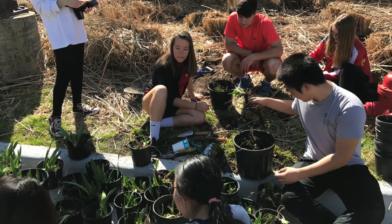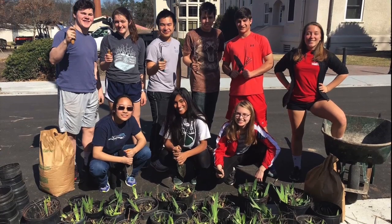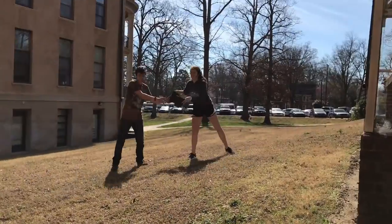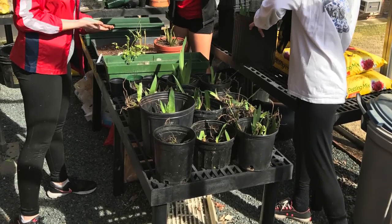We also transplanted liriope and irises from around campus to plant in the garden so that we could continue the sustainability theme. The plants that weren't used in the garden were put inside the newly refurbished greenhouse.